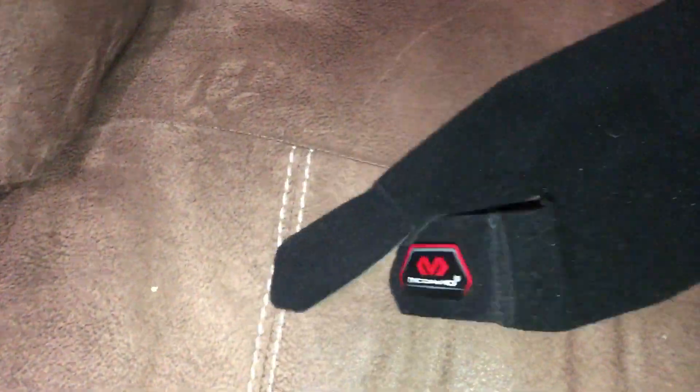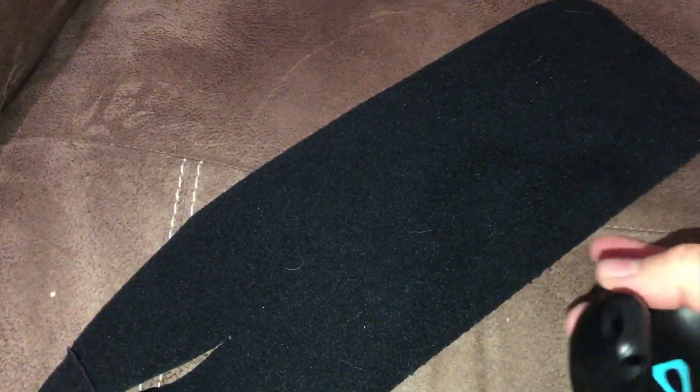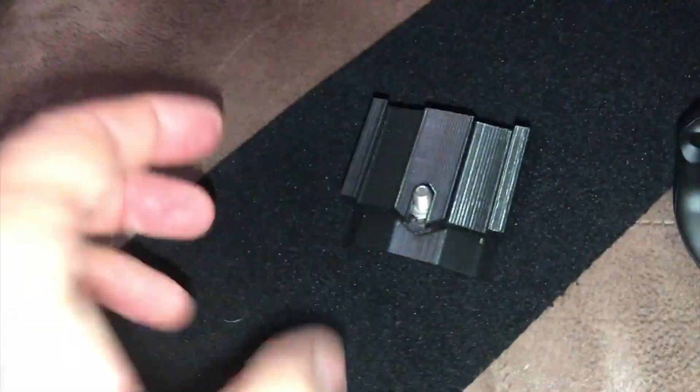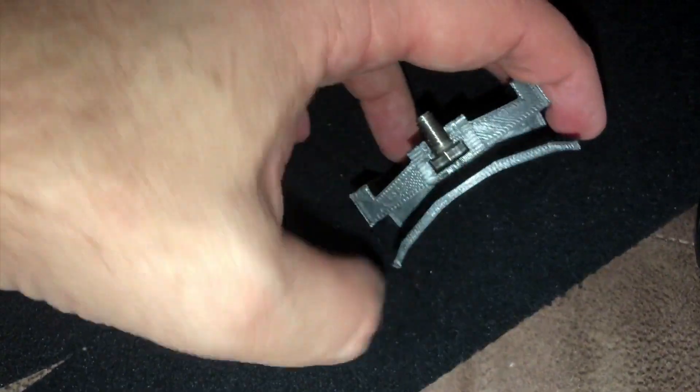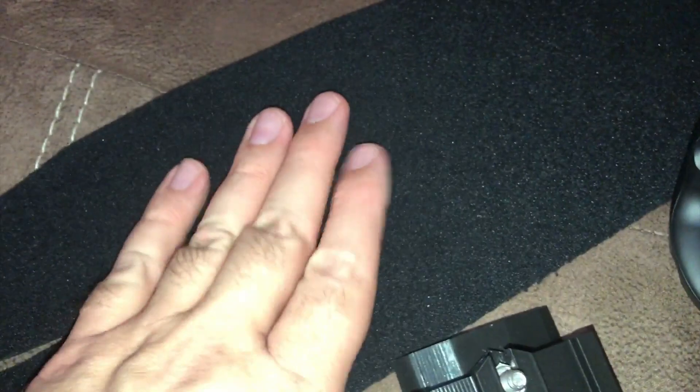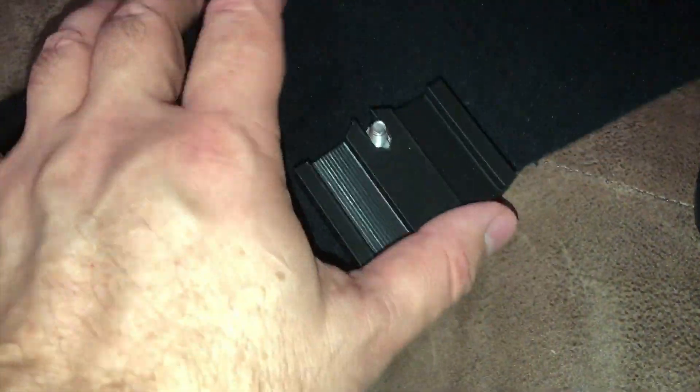You get one of these straps at Academy or some sporting goods place, and then you'll need to print one of these other adapter pieces. It has a little slide part — it's kind of rounded — and that's the bolt attachment right there. All you do is put this on your arm or your leg, wherever you want it to go, then slide this in and attach it right here.